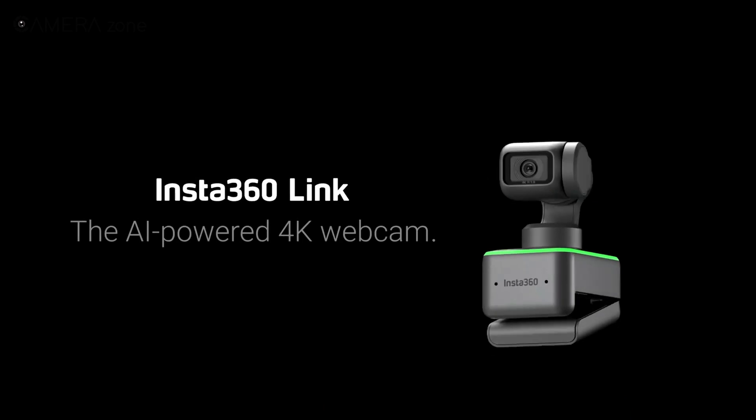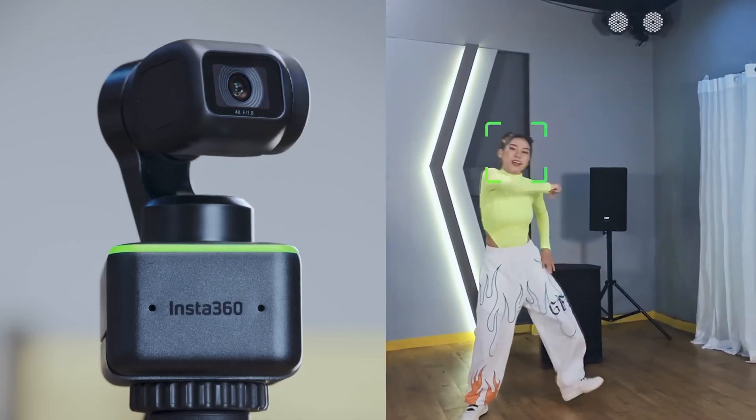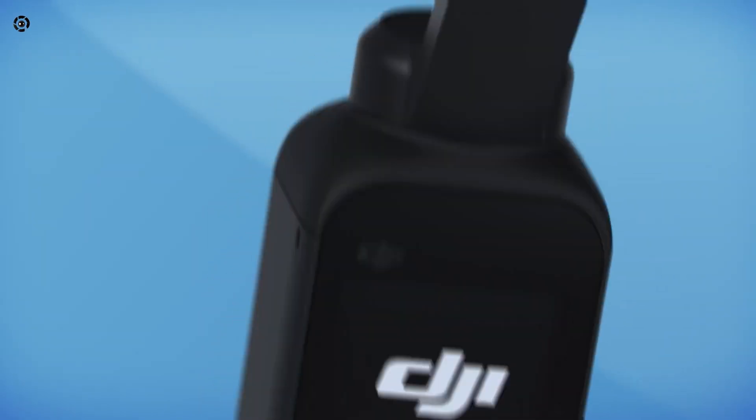Insta360 is known for its 360 cameras and action cams, so it's quite a surprise when they unveil their first ever dedicated webcam. The Insta360 Link is a 4K webcam that sits on a 3-axis gimbal for buttery smooth movements, making it basically like a DJI Pocket 2 without its body.